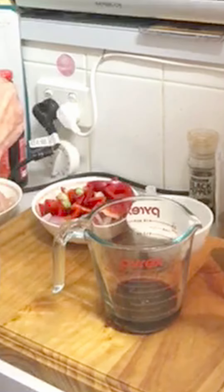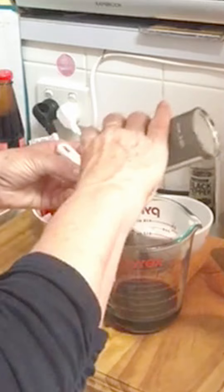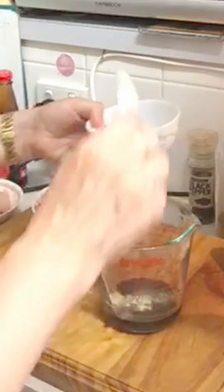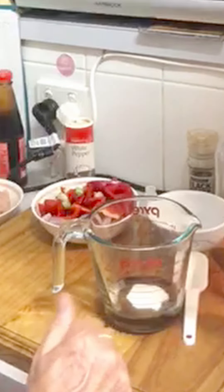Then we have an eighth of a teaspoon of pepper — here's my quarter teaspoon, so I only want a little bit. Two tablespoons of sugar. We add that into the sauce and then just mix that up.